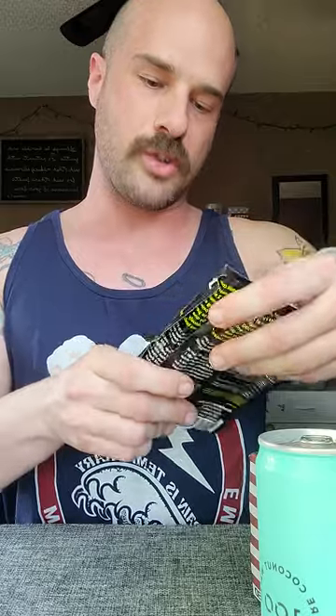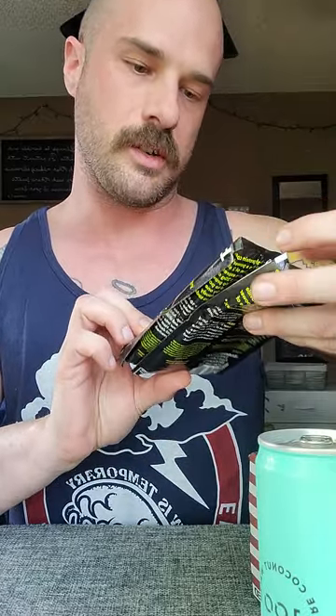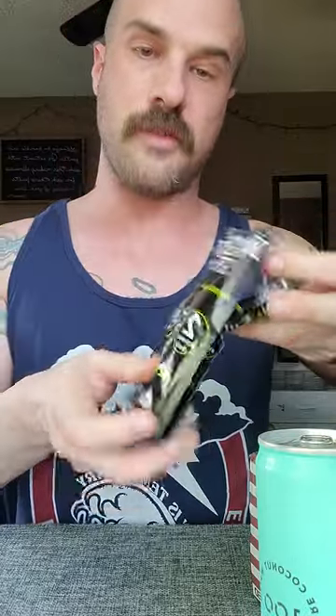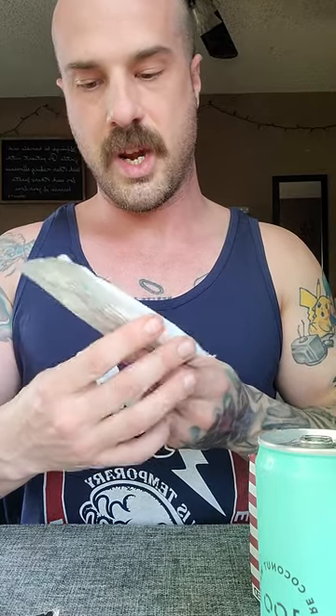We got some protein coffee — two espresso shots, 20 grams of whey protein, one gram of sugar. Looks like it's made by Protein Coffee Co. Pretty cool stuff — gonna give that a shot.